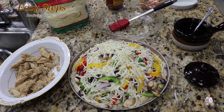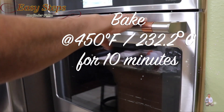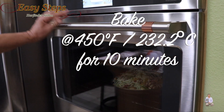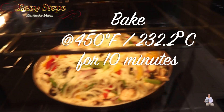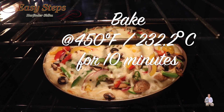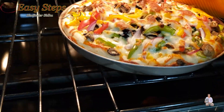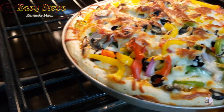Now we're going to place this in the oven — as you can see the oven is preheated. Place it right in the middle. I'll turn the light on so you can see it. Take the pizza out — look at how delicious and nice it looks. It's fully done!